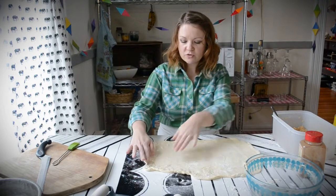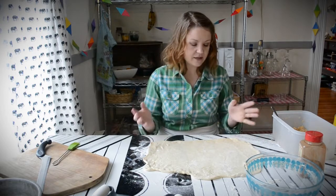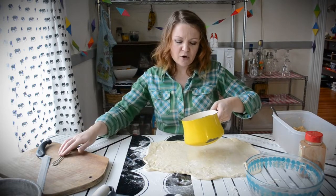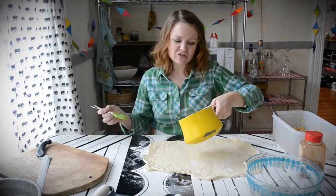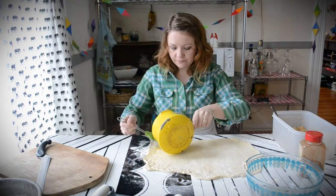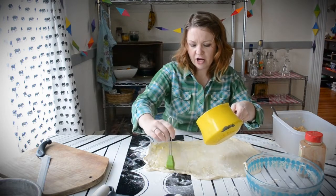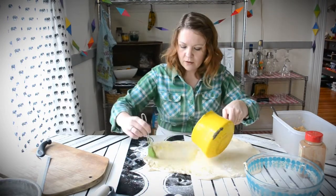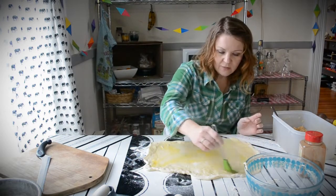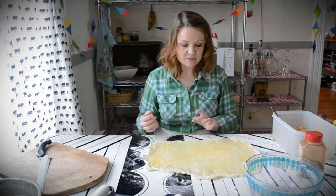Once you get your dough nicely rolled out in a semblance of a rectangle — mine is nothing near perfect — you're going to grab some melted butter. It's not a perfect measurement; I usually use about three tablespoons, melted. Pour it over the top to cover all of the surface. This makes all your sugar and toppings stick. I left a little bit left in case I need it to seal the edges of my cinnamon rolls.